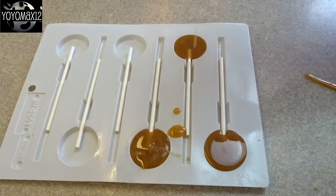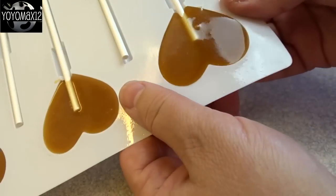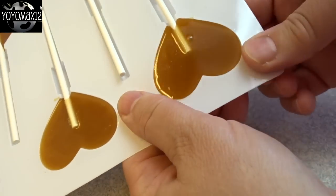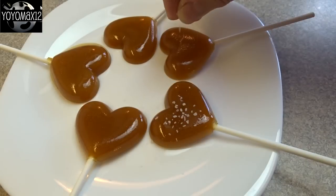Let them harden, and then don't pull them out by the sticks — flex the mold a little bit and they should just pop out quite nicely.